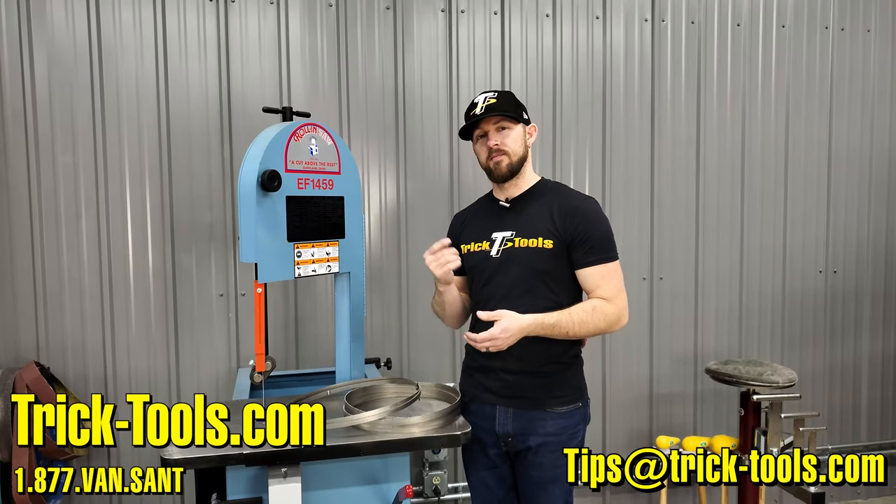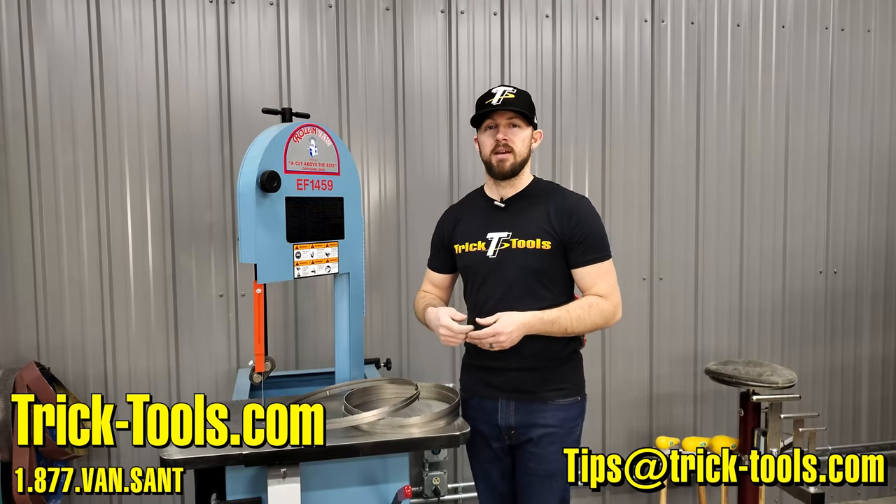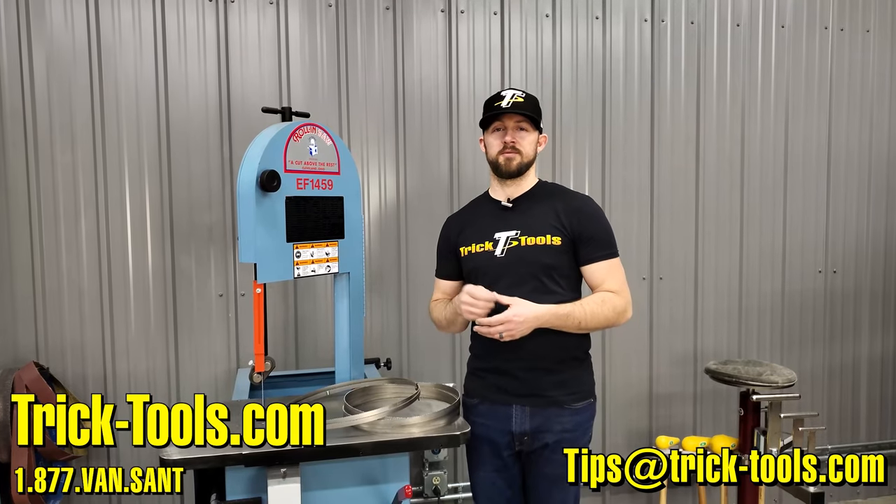Thanks for watching this week's Trick Tip. Email us your tip ideas at tips@tricktools.com and we'll see if we can get those included in these videos. Thanks for watching, and we'll see you next week.